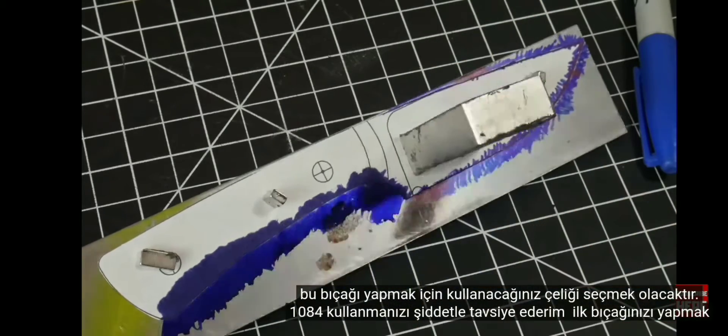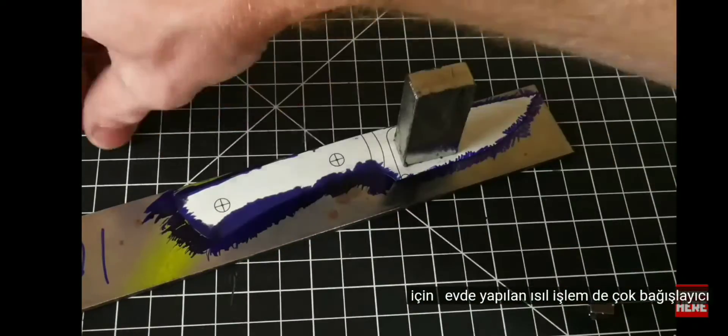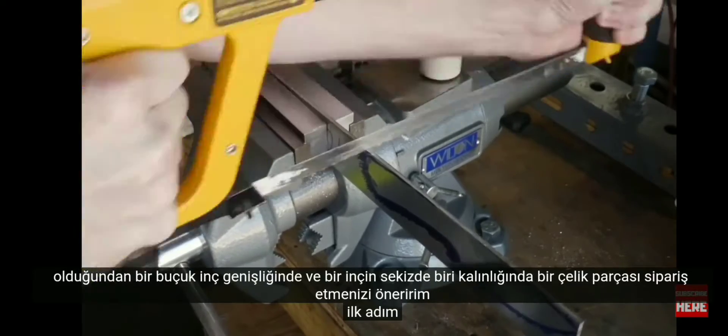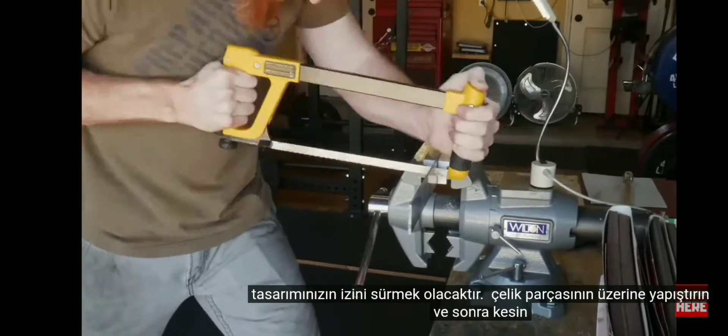I highly recommend using 1084 steel to make your first knife since it is very forgiving in the home heat treat. I recommend ordering a piece of steel that is an inch and a half wide by an eighth of an inch thick. The first step is going to be to get your design traced out onto the piece of steel and then cut it out.